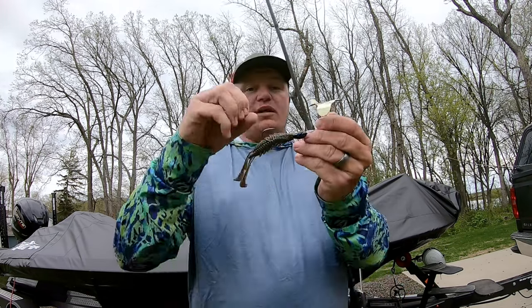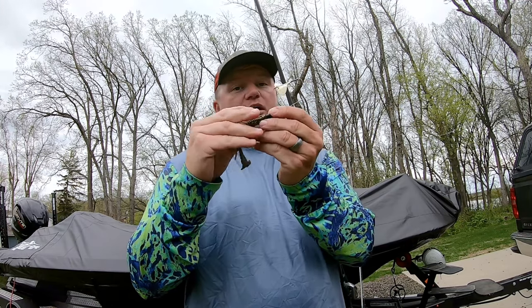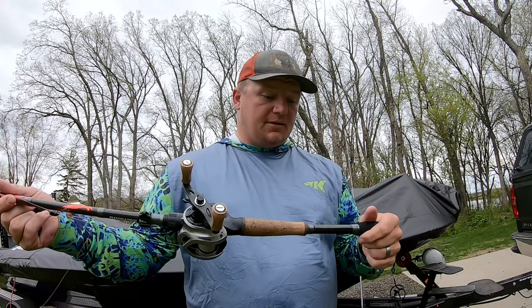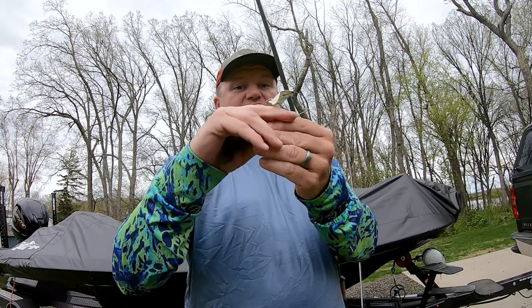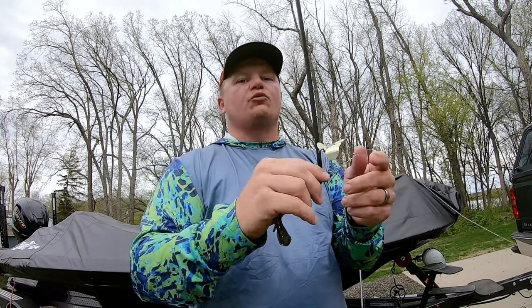Using the 70/30 composite, it's going to slow that kinetic energy from the bite. Now you think that's a bad thing, but it's not. What happens is it allows that fish — when he goes to suck the bait in — to get it deeper in his mouth before you feel that bite. If you have a stiffer rod, you set the hook right away, you catch him on the outside of the mouth, he flops, he jumps, you get him next to the boat, and then he spits the hook. Using a slower action rod — this one is a moderate fast — when the fish opens his mouth and sucks that bait in, he'll have it deeper in his mouth before the kinetic energy reaches your rod tip. Then when you set the hook, you get him on the roof of the mouth or even deeper. This will increase your hookup ratio on moving baits.